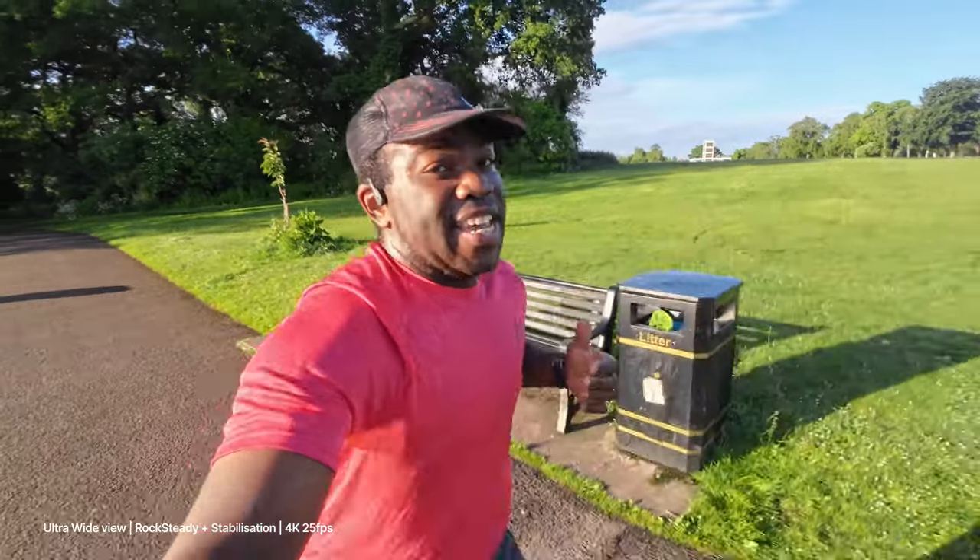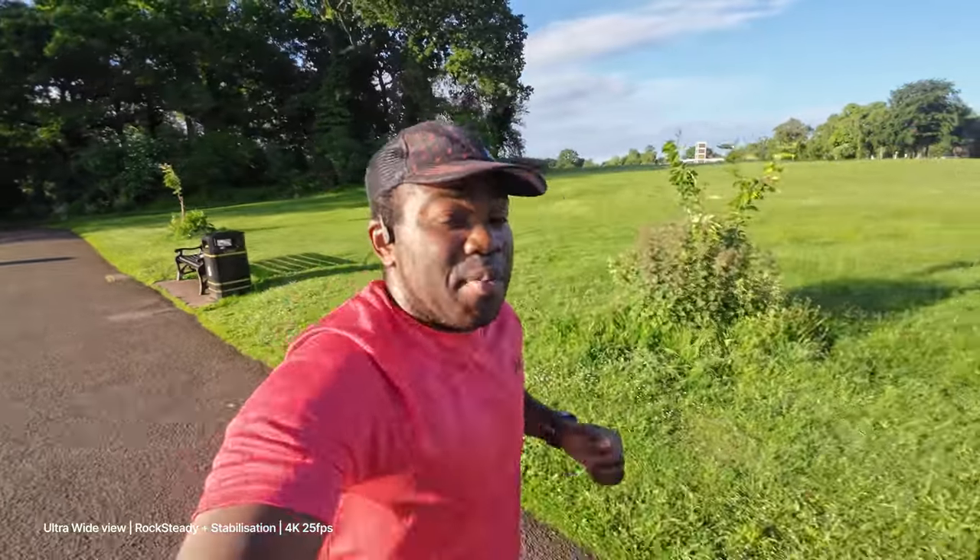This is the standard or the de-warp angle with no stabilisation on. And this is the ultra wide view again but this time the stabilisation is on Rocksteady Plus, so once again it's cropped in a little bit but it might be a little bit more stable than the Rocksteady one. Definitely a lot more stable than having no stabilisation.